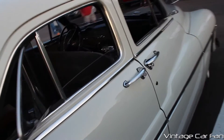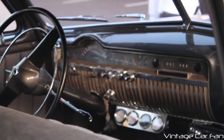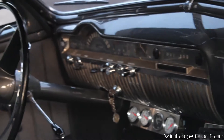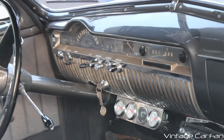Coming around to the passenger side here, you can see the interior from this angle. He's mounted some auxiliary gauges there below to keep tabs on everything, and an aftermarket head unit also to have some CDs or whatever in here. But otherwise it looks really cool.